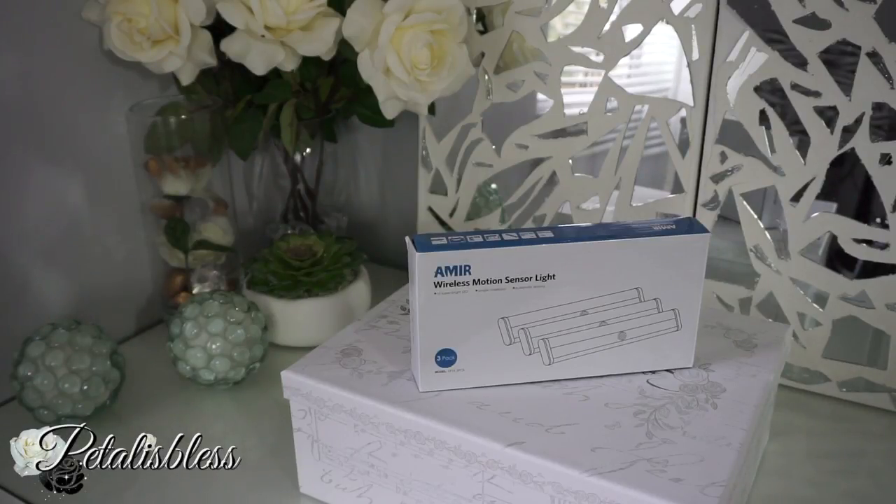Hi everyone, Petal is Less here. I'm coming on today with a review for you guys on these Amir motion sensor lights that I received. Amir is a company based on Amazon and they sell all sorts of lights for your home, and wherever you need lights they have a variety of things for you to choose from.